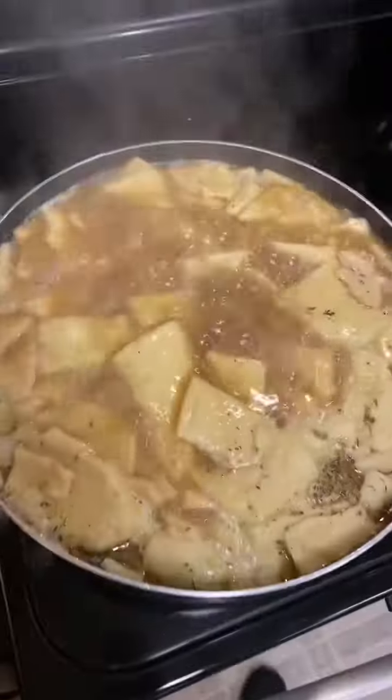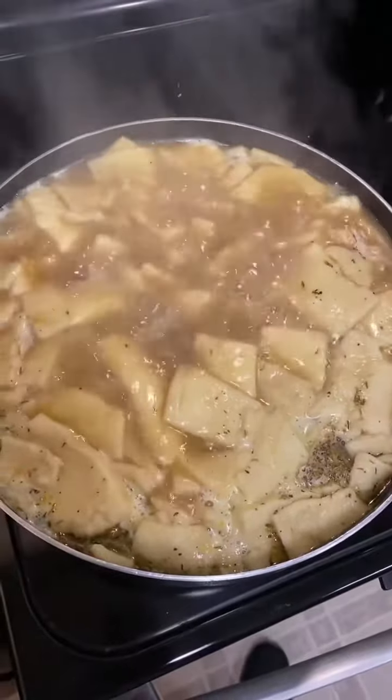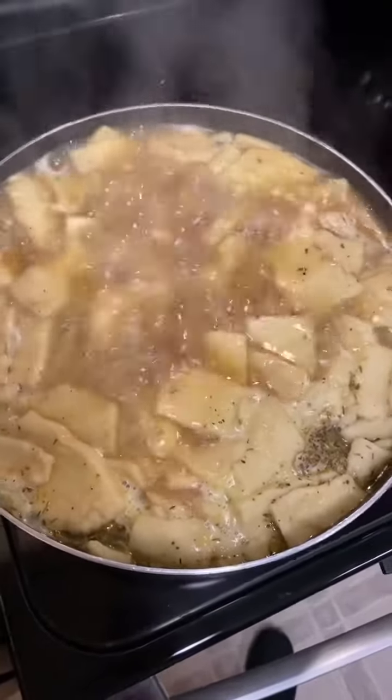I've been calling them biscuits but they're dumplings, okay? We have the chicken in here and the dumplings are almost ready. We're going to put it in the bowl at 388 calories per serving. This serves 10, with 42 grams of protein.